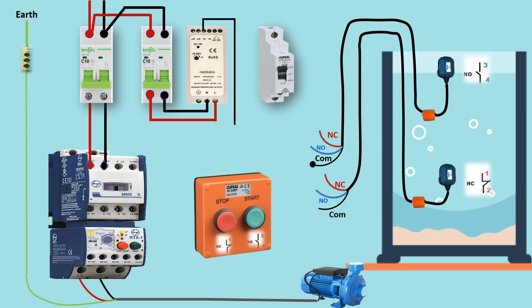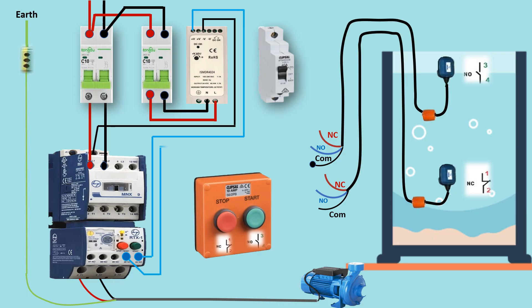Step 3 - Control panel auto-manual switch. This switch has three modes: Auto — the pump operates based on water levels; Off — disables the system completely; Manual — allows you to run the pump manually using start and stop push buttons.